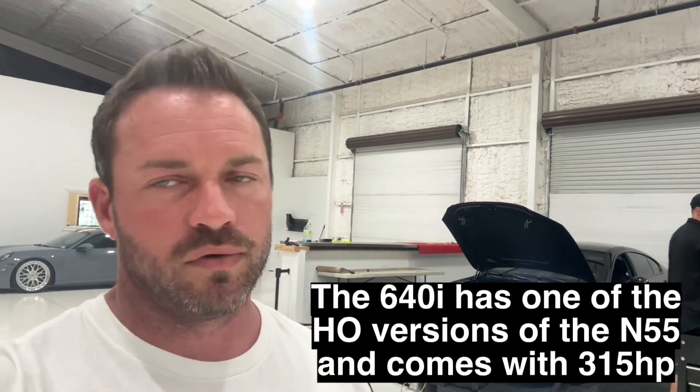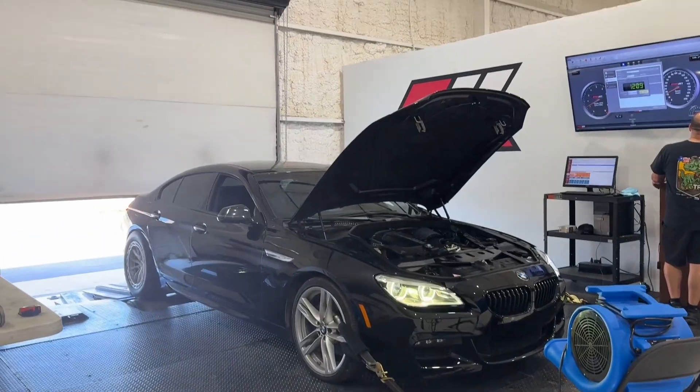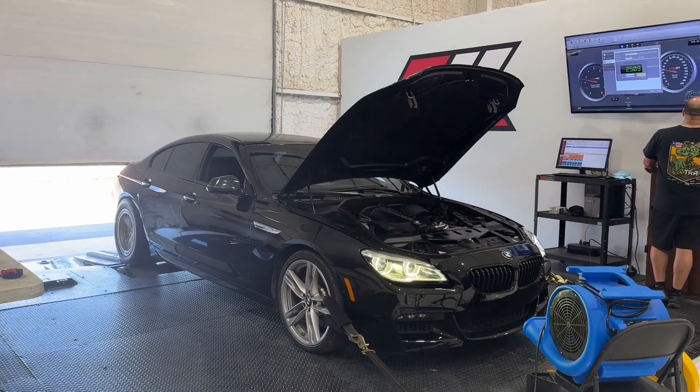Alright, so we got the car on the dyno with the MPPK tuned flash on it. I don't know what happened with the stock tune, but who cares. The MPPK is the 326, so we'll see what that does to the wheel, and then we'll go up from there.